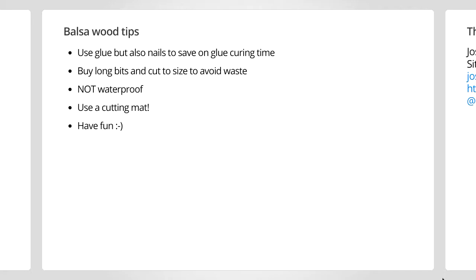Something you may notice if you use glue is that the balsa wood will tend to soak up some of the glue — in particular, this is a hint of what it will do if you put water on it. Don't put it in the bath. Another thing I will recommend is don't do all your cutting straight on top of your brand new Ikea desk — get a cutting mat. That's basically it.